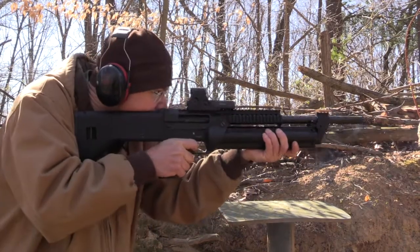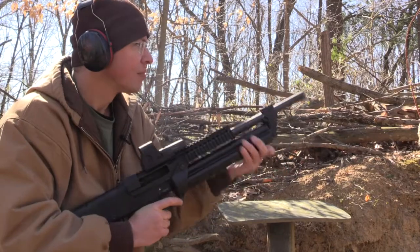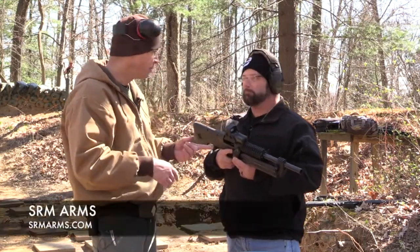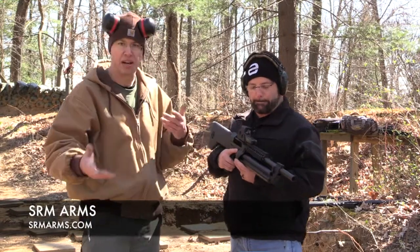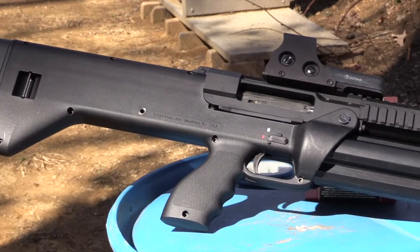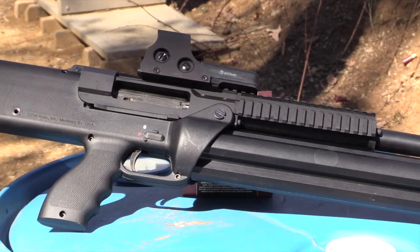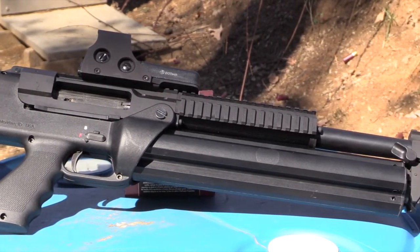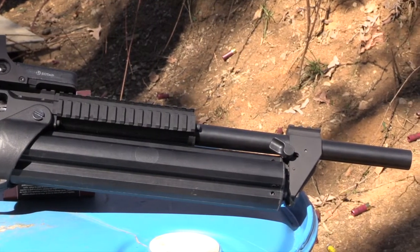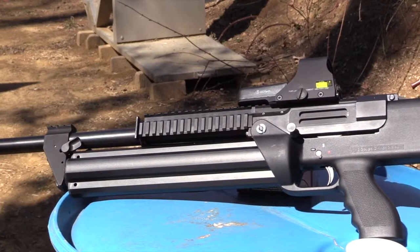It runs pretty good actually. We haven't had any hiccups that weren't user error when we first started running it. It's a cool gun. It's a US made company and it has a lifetime warranty. It feels good — almost feels KSG-right weight-wise. The barrel is 18 inches, which is the shortest you can go without getting into the SBS, but they do have SBS versions of this as well.